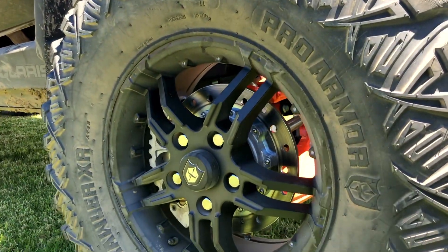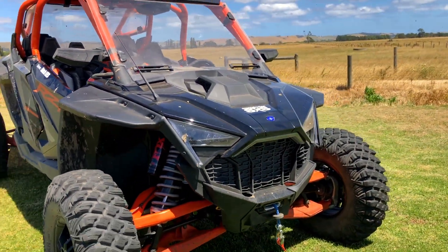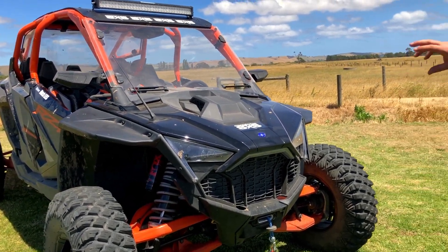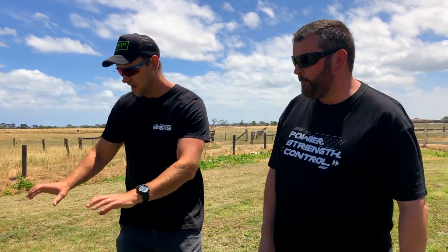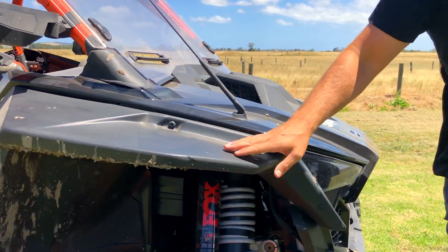While we're at the front, the lights — the style is definitely different to previous models. Especially when you turn the key on and get those marker lights lighting up. The orange on the A-arms looks cool, it pops and stands out. The wheel track is bigger, and these guards are aftermarket — they protect and stop a bit of mud flying up into the cab.